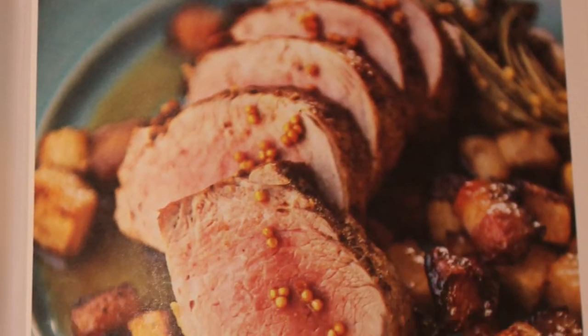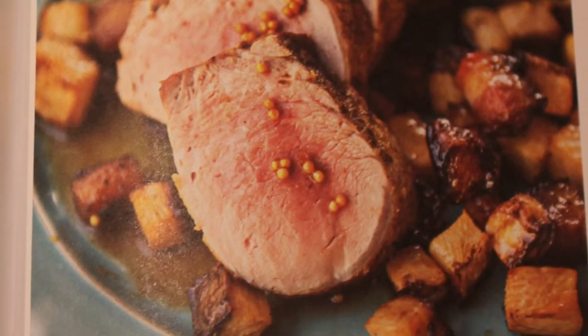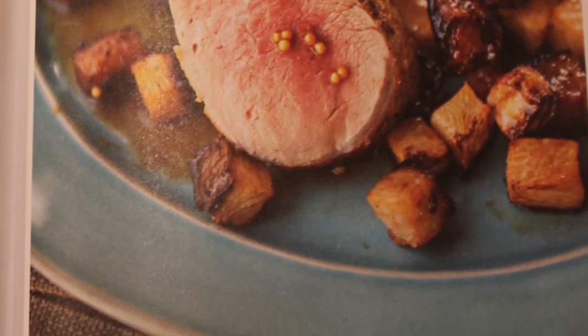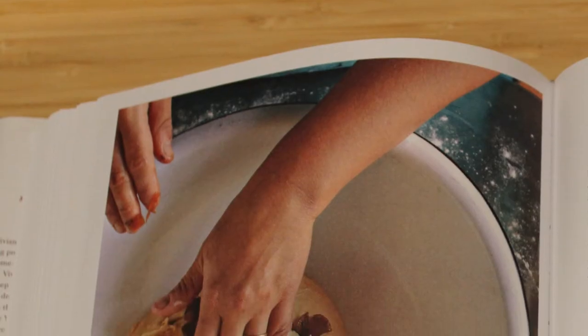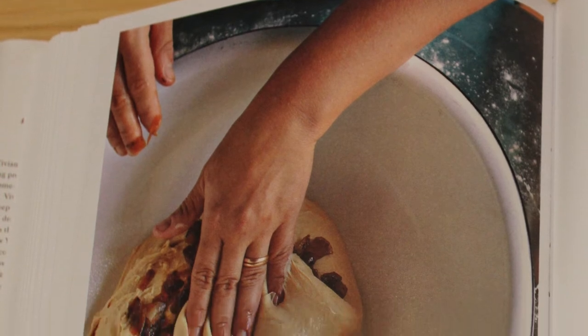There are a couple of issues I have with this book. It feels like there are some oversights in certain recipes — for instance, in the chicken stew she doesn't say to clean the chicken. Chickens can have a lot of fat on them, and you really don't want all that fat in the dish. Also, for one of the turnip salad recipes, she asks you to put turnip greens in the salad, but those can be difficult to find. Some recipes are a little trickier to make, but most of the time they're fine.